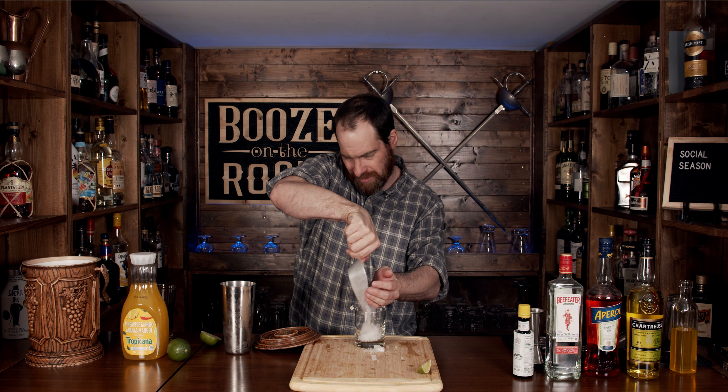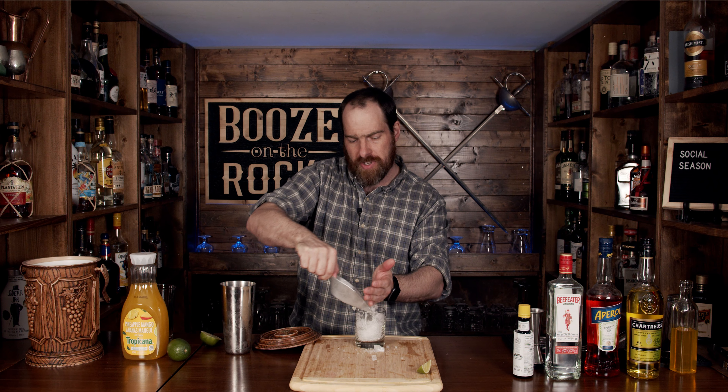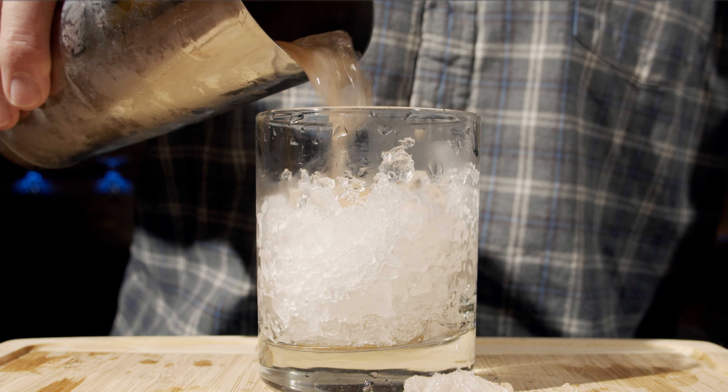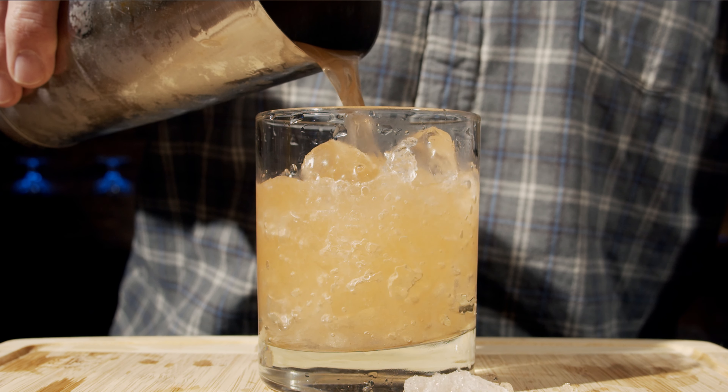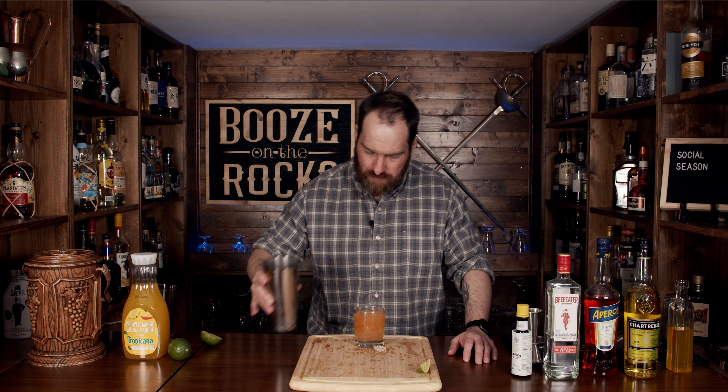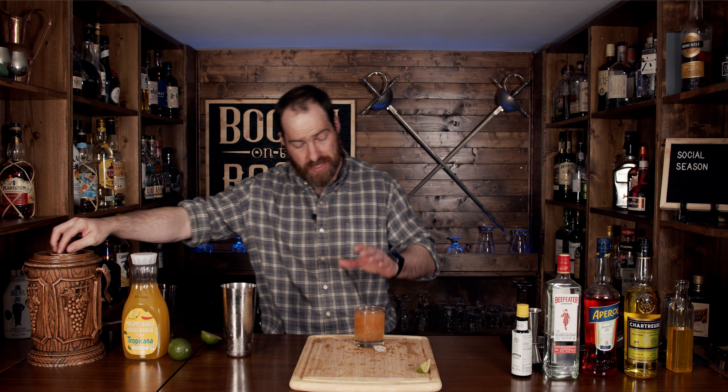Our next step is to actually shake this with some ice. We are going to shake this with a little bit of crushed ice, and we'll give this a whip shake. We don't want to overly dilute this, especially as the crushed ice will melt really, really fast. So basically give it a flip and shake it as a whip shake.